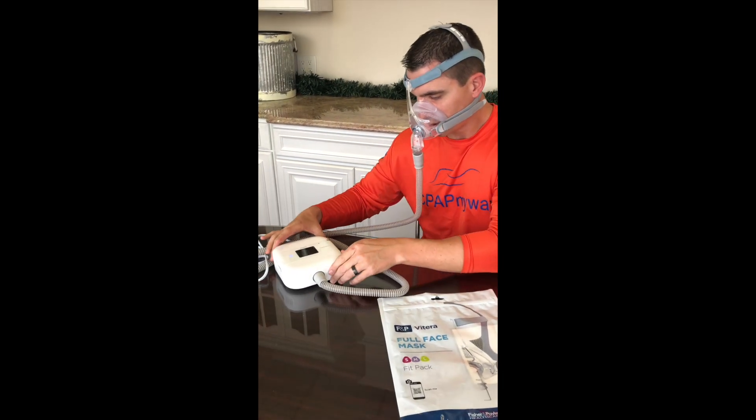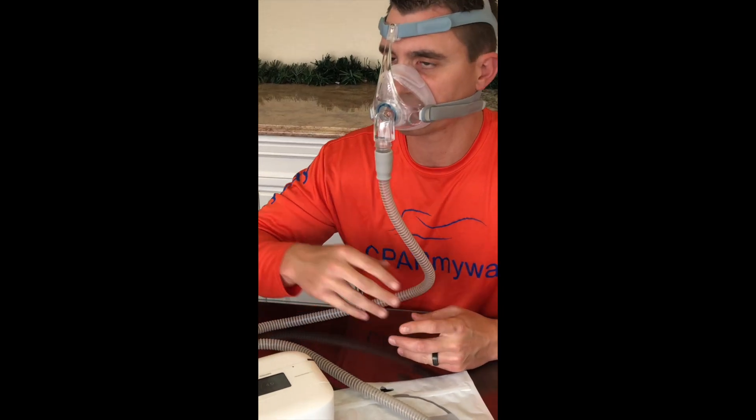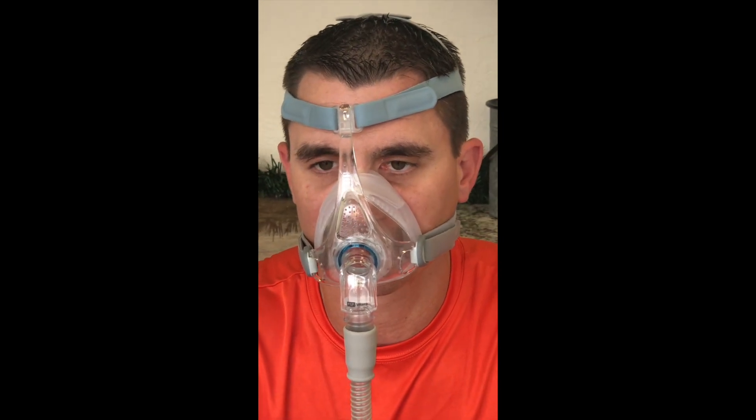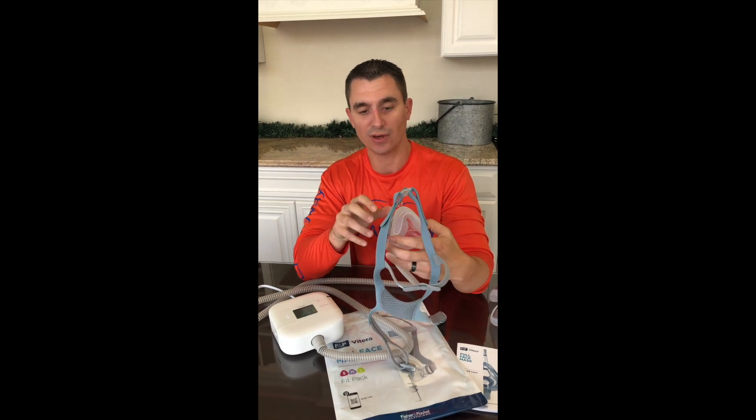And then our tubing is going to attach right on the front here. I'm going to fire it up. The exhalation port is on the front. It's a really quiet mask. It comes on and off really easily, especially with those little quick attaches, and as you heard, it's a very quiet mask.